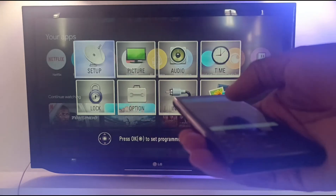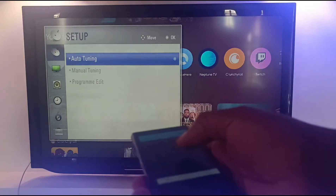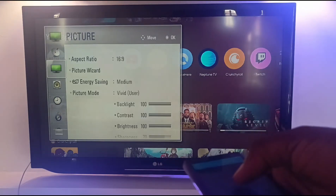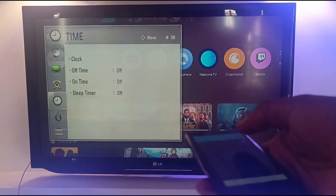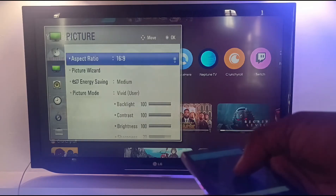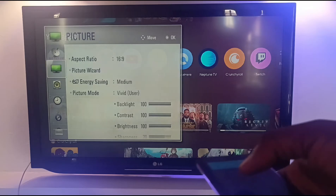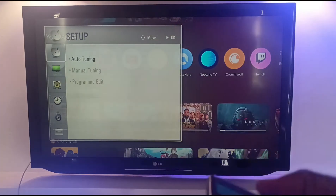I press the OK button and then it takes me to the menu and I can scroll with the directional pads there, and pretty much adjust anything I want. So this is how it works — it works great for TV and it works for other appliances.